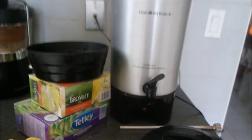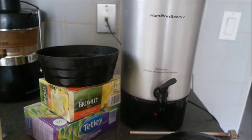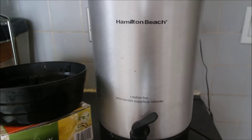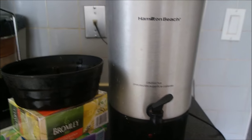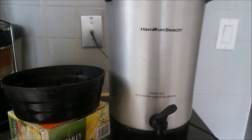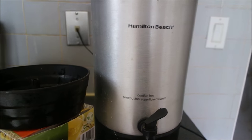Hello everybody, this is Jocelyn de Vincenzo with Cooking with Love, and today I'm going to do our review on the Hamilton Beach coffee tea maker. I'm going to show you how to make 42 cups of tea.